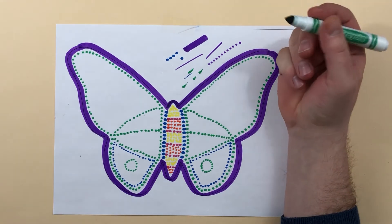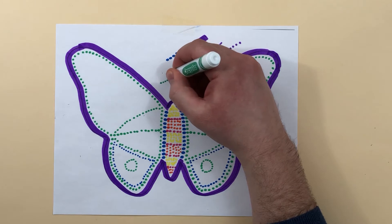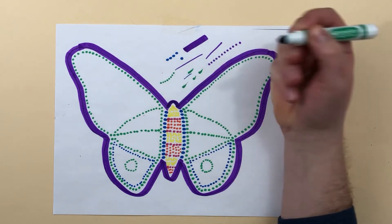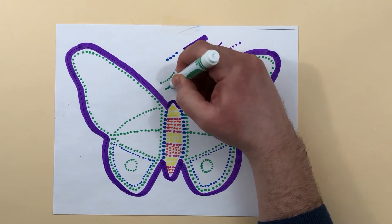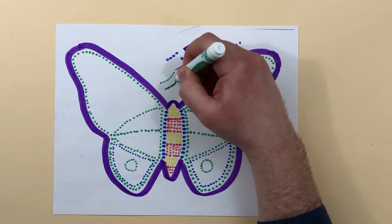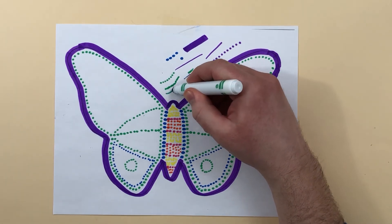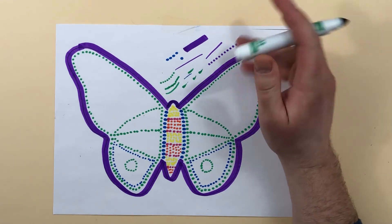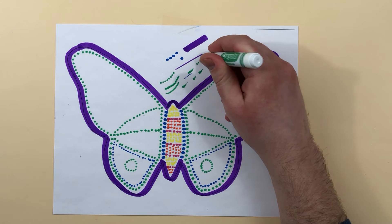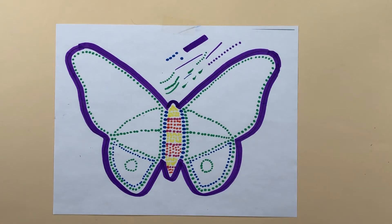A couple of tips right off the bat: we want to make sure our dots are close together so that we can fit a lot of them and make shapes out of them, but not so close together that they're touching. If they're touching, you can't even tell there are dots — even up close, it might as well be a line. The idea is that you want to be able to see that there are dots, but just when you look from far enough away, you can also make lines and shapes out of them.